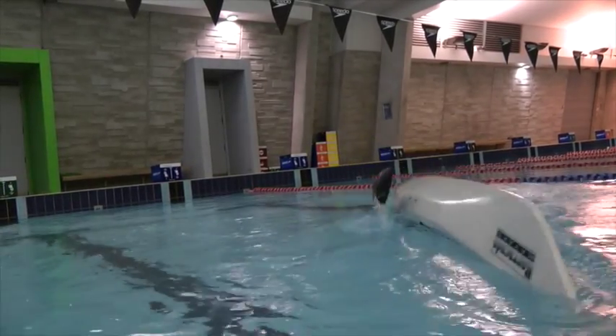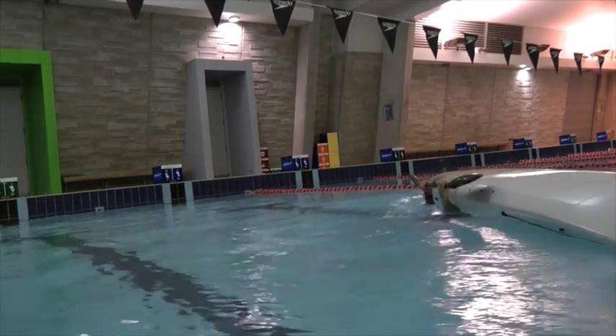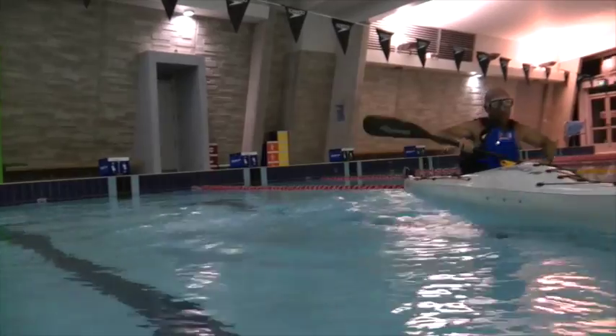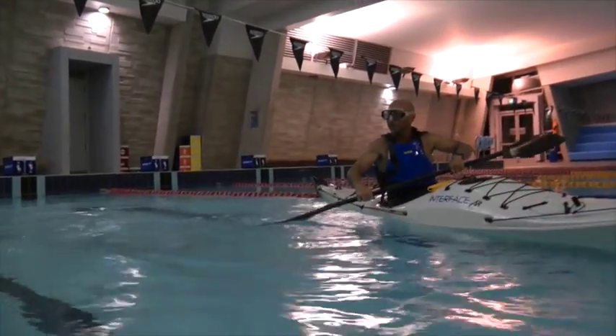We'll do it again. The paddle's right out of the water. Sweep out. My right hand blade does all the work. My head comes out last with my right ear on my right shoulder.